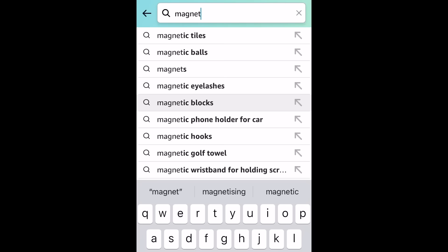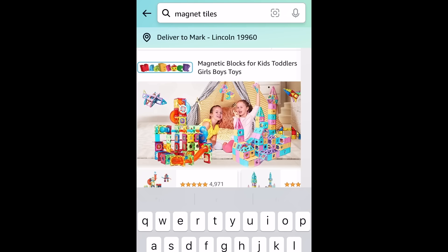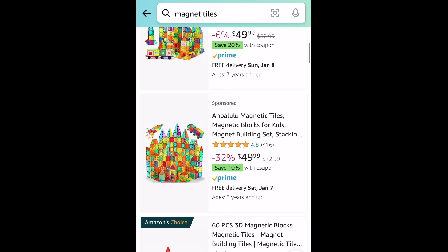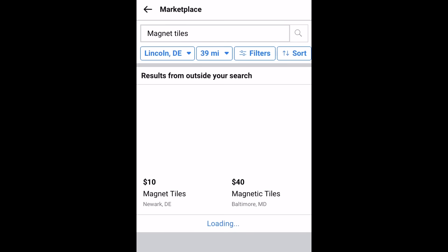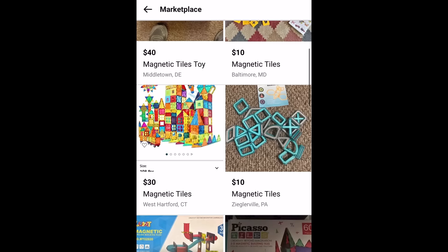But magnet tiles already have the magnets built in, which is pretty cool. And because they're designed in a factory, the magnets always line up. You can find magnet tiles pretty cheap online. If you search Facebook Marketplace, I guarantee there is some mom whose toddler doesn't care about them anymore and she's got a bucket full of them for 20 bucks.